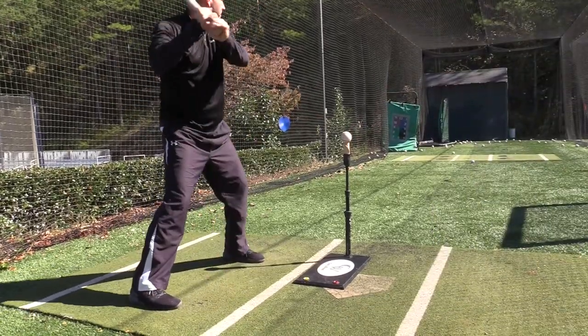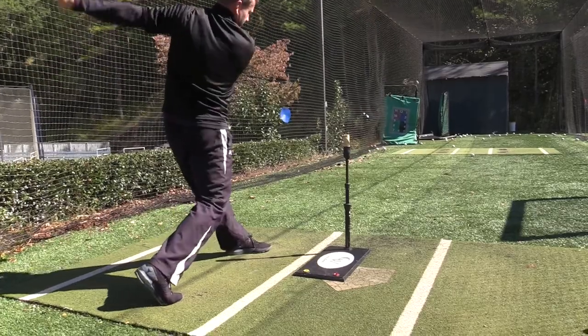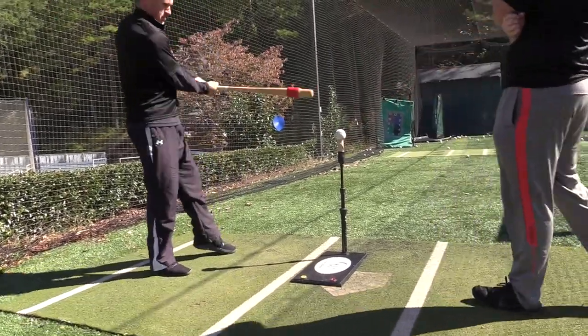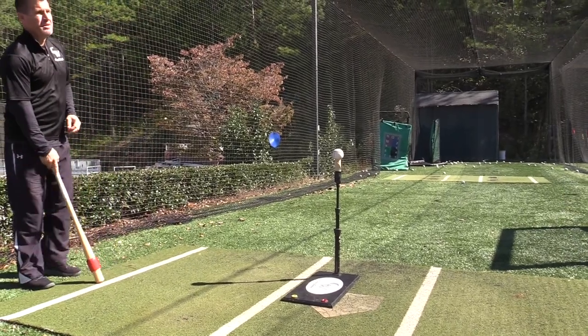Stay connected better. Those last swings I'm staying more like this — staying inside the ball — which allows you to get that extension through. Exactly.